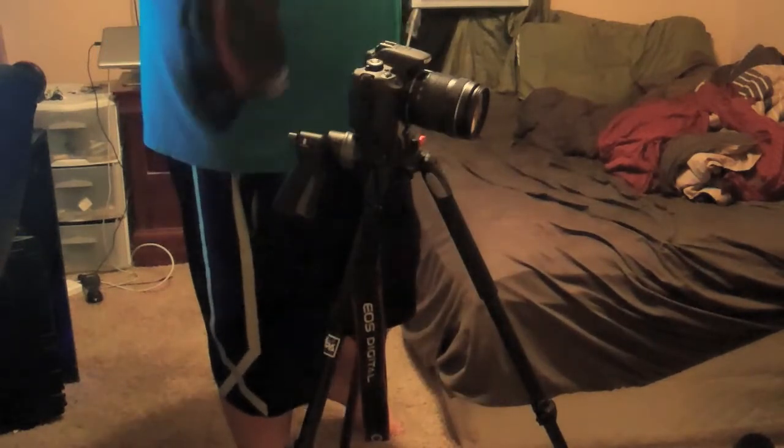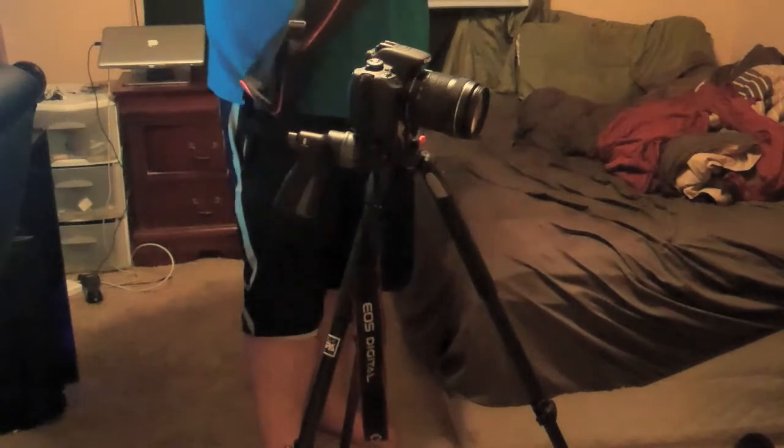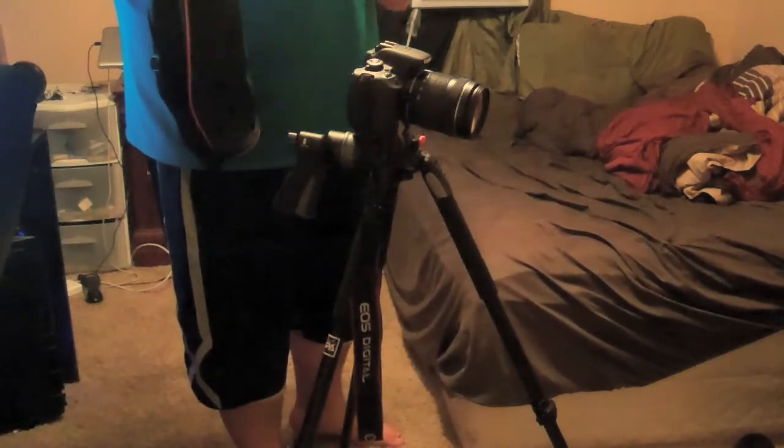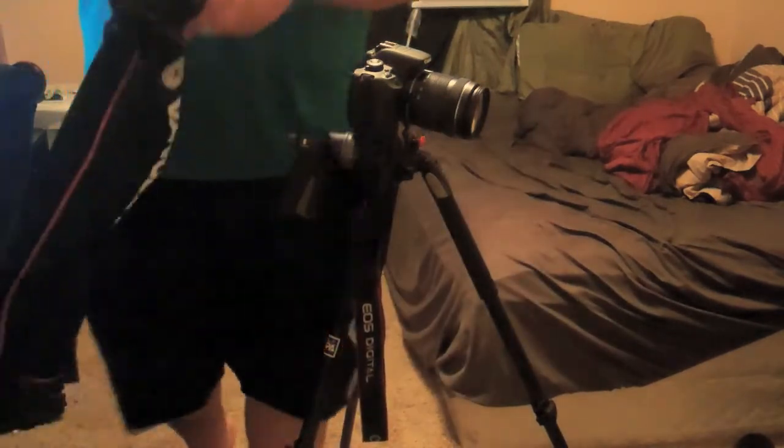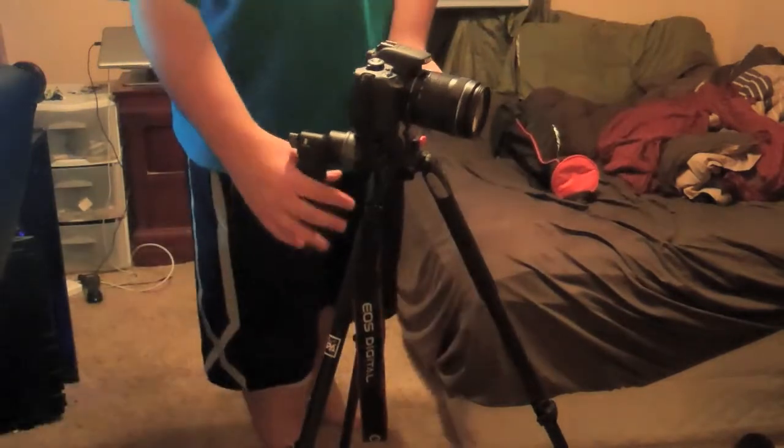It is also a very nice value considering it comes with a very cool bag that is a lot nicer than most tripod bags. The material is much thicker, and there is no zipper — it uses a pull-and-tighten cord, which I personally like better. It has lots of great features, like the ability to take out the middle stock and do macro shots, which I can see myself using a lot.